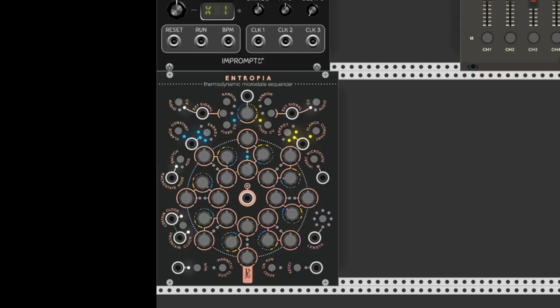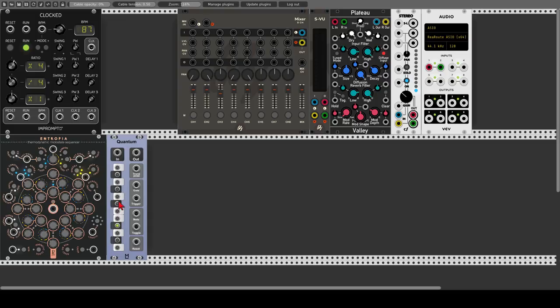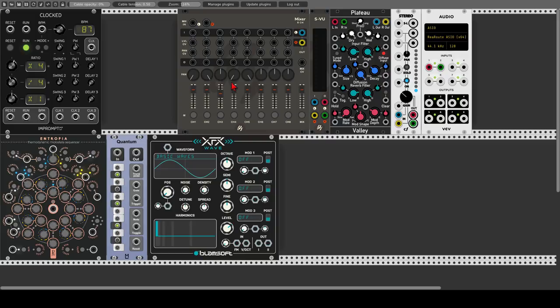So let's start building a patch utilizing all of those features. Let's start with the fixed CV mode — change the values of the blue sequence and make it something like this, and the yellow sequence also. Now let's choose to add the two sequences together, not to switch them, but to add the two values together. Let's use also Quantum so we stay in a certain scale — E-flat, G-flat, and B-flat. For our voice, we will use the Wave Oscillator from Blemsoft, which is a wavetable oscillator. Let's send the sequencer through Quantum to the volt per octave input of the oscillator.